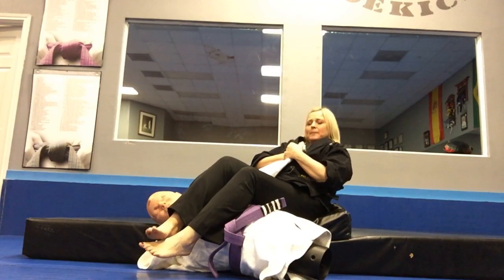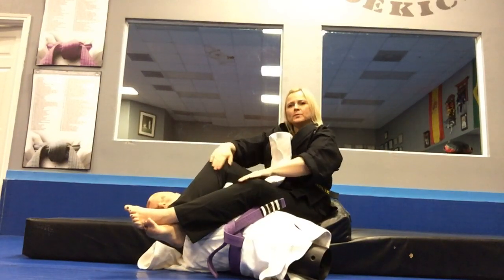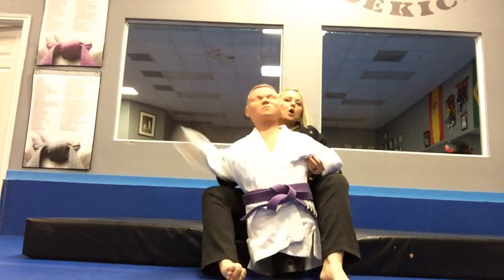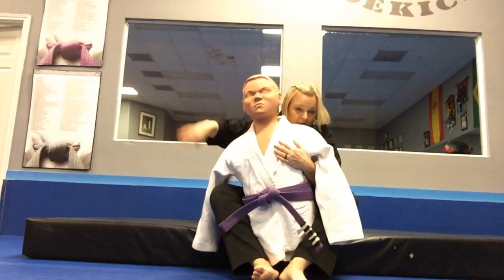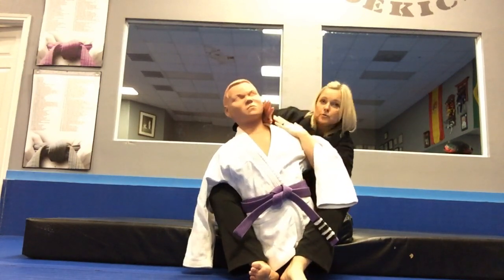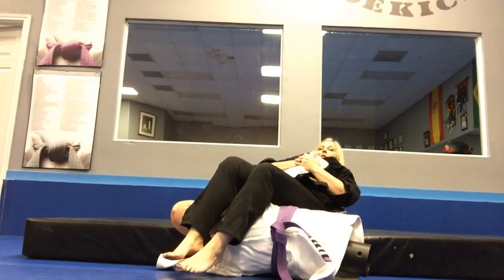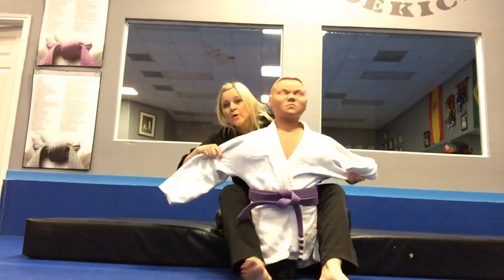I push him down, swing my leg over, get the slack out, pull up — and he taps. Keep your knees together, feet together, and lay back for the arm bar. Never cross your feet when you do it — it opens up your knees. So from right here, four levels of control — control the head, control the shoulder, create the space, move around, feet together, knees together, lay back — tap tap tap — arm bar.